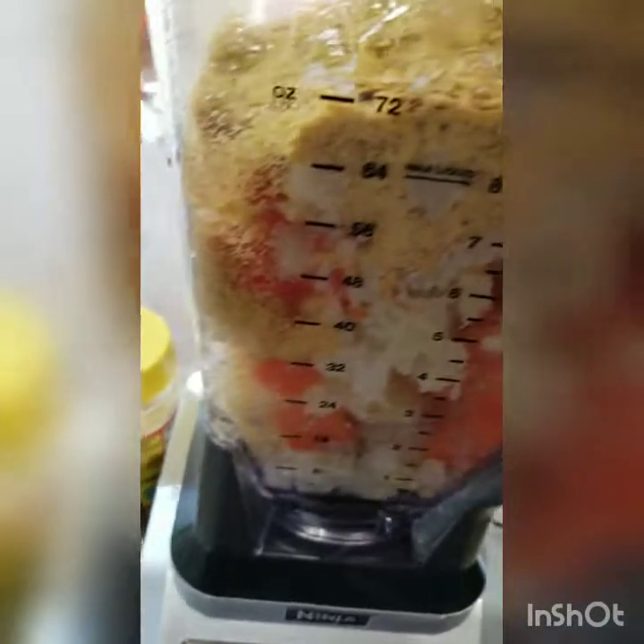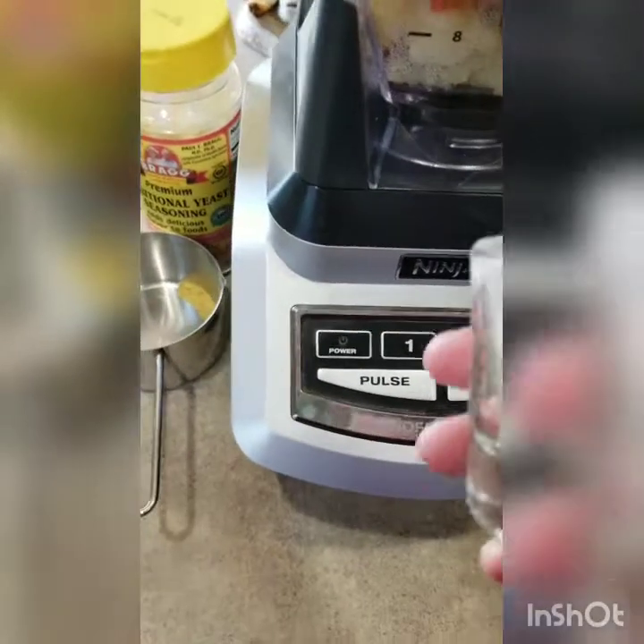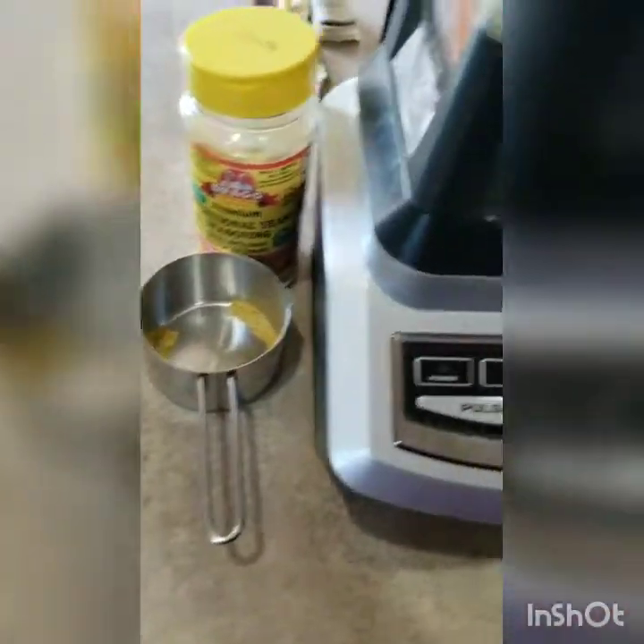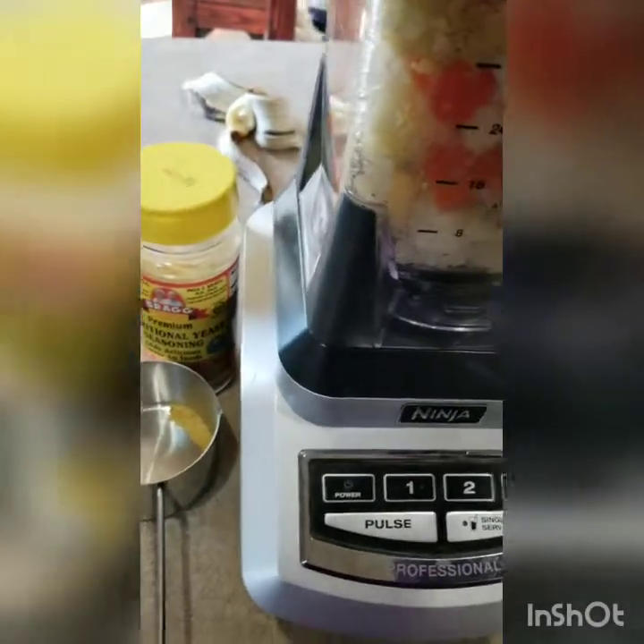I still haven't decided on parsley, so I'm going to hold off and maybe add some to taste. I use white pepper rather than black pepper, but you could use either. I'm adding that just to give it a little spice. Since I'm doubling it, about four teaspoons of xanthan gum. I'm not the best cook, so this will be an interesting experiment.